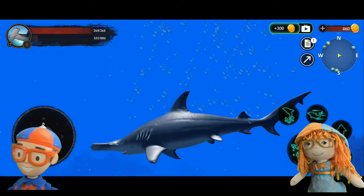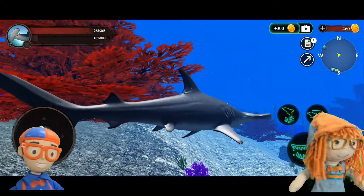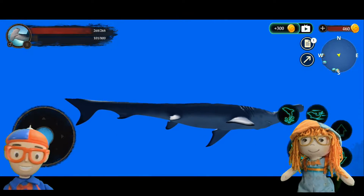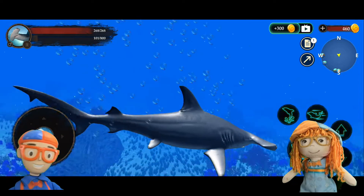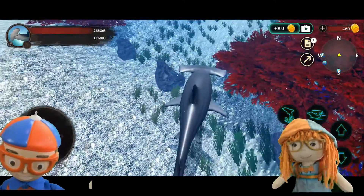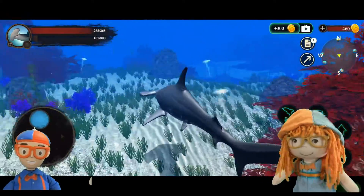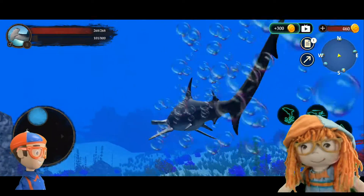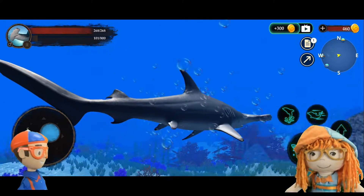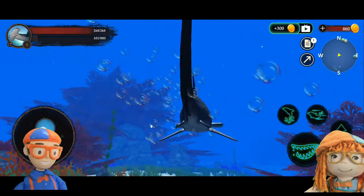Hammerhead sharks are one of my favorites! Hammerhead shark do do do do do do! Hey look, fish are coming — is he ready to eat? Hammerhead sharks like to eat bony fish, skates, rays, other sharks — they even eat other hammerheads! Also squid, shellfish, and sea snakes. Sea snakes! I bet they taste like chicken.